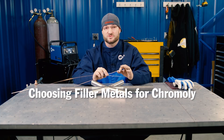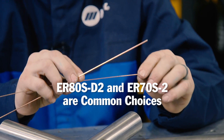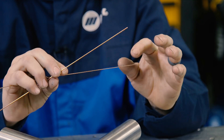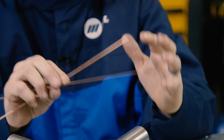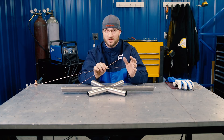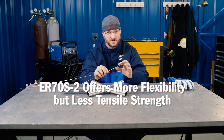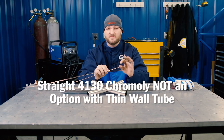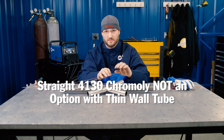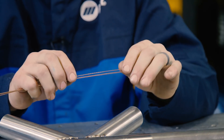We have three filler metals to choose from when it comes to chromoly. The first two are the 80S-D2 and the 70S-2, both fairly common at your weld supply stores. The 80S-D2 has an 80,000 tensile strength and even without heat treating, it has really close characteristics to chromoly. The 70S-2 is going to be a little less on tensile strength but has a little more flexibility. The third choice is straight 4130 chromoly filler — but if you're not going to do any heat treating to normalize, there's no reason to use it. The 80S-D2 and 70S-2 are the two choices to stick with.